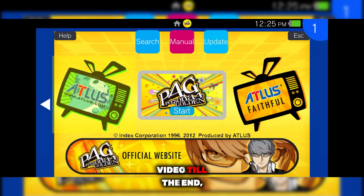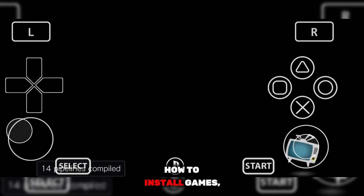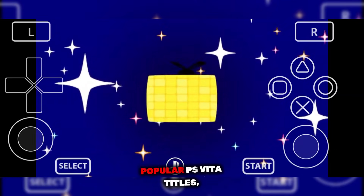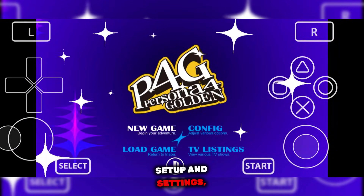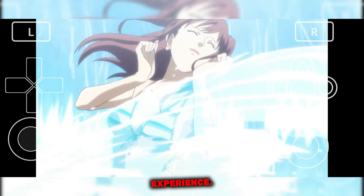So guys, if you've watched this video till the end, you now clearly understand how the Vita 3K emulator works, how to install games, and how to tweak the right settings for maximum performance. To test everything, I ran Persona 5, one of the most popular PS Vita titles, and as you can see, the game runs smoothly at full FPS. This proves that with the right setup and settings, Vita 3K on Android can deliver an amazing PS Vita emulation experience.